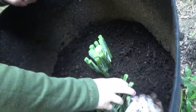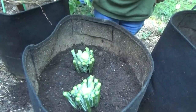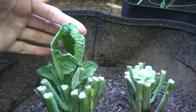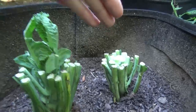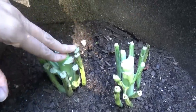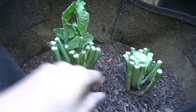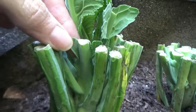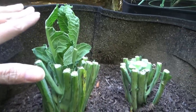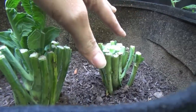Hold it steady while I pack it around here. There we go. This one is the only one that has any regrowth going on and it's doing really good. But this one and these two, nothing going on. I'm pretty sure I cut these two short, because this one was longer - you can tell how much taller it was. It's doing really good, you can even see new ones growing. So if you decide to plant collard bottoms, don't cut them too short like I did here because nothing happens then.